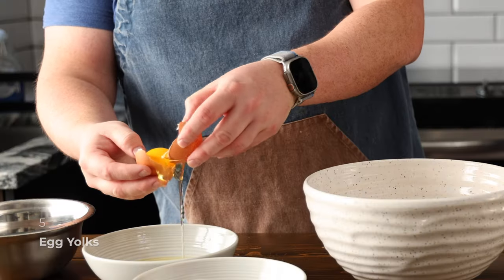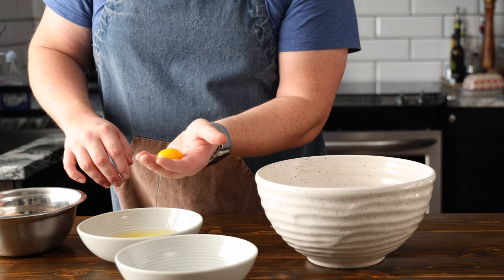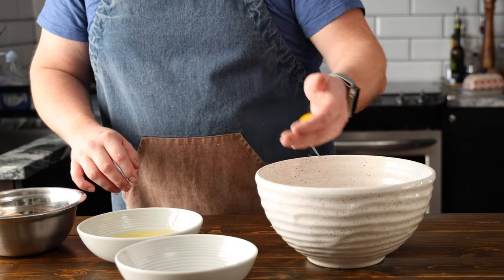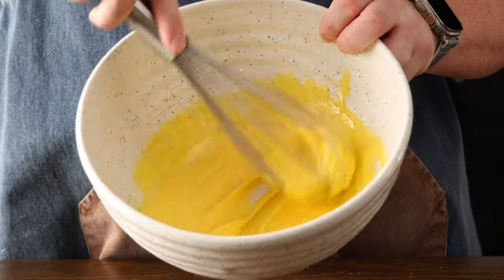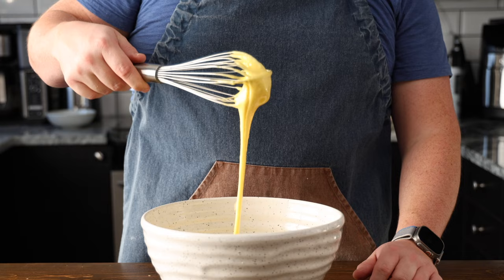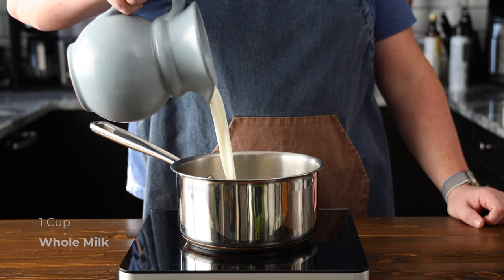Let's start making our eggnog. Start by separating five egg yolks from the whites. You won't need the egg whites for this recipe, so save them and cook them in the morning for breakfast. In a large mixing bowl, add a half a cup of sugar and beat the egg yolks until the mixture becomes thick, smooth, and light in color. Now place that bowl to the side, and in a pot, pour one cup of whole milk and half a cup of heavy cream.